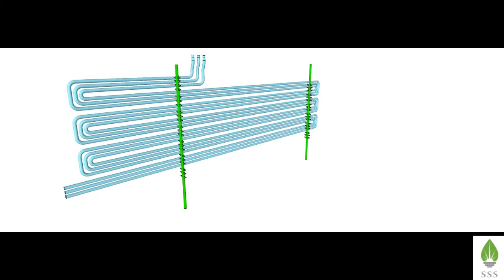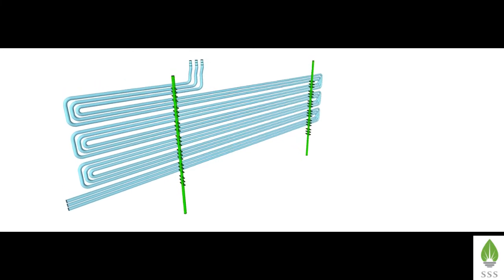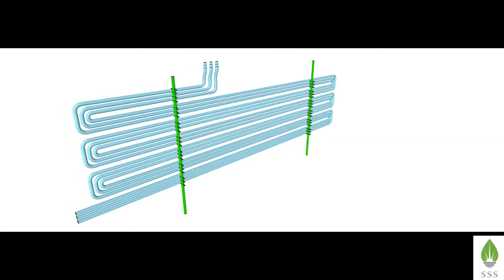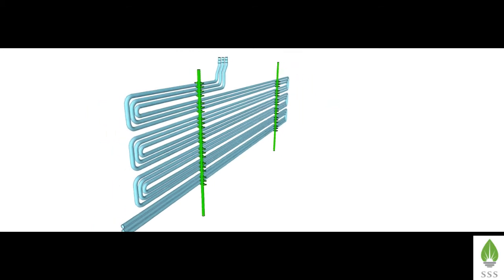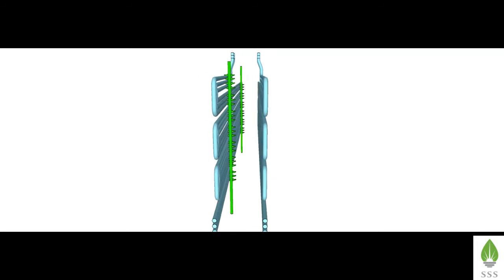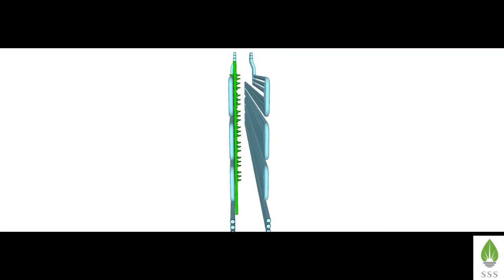Similar to primary superheater coils, the horizontal reheater also consists of coils of tubes supported by stinger tubes. The pitch between the tubes is maintained by separators welded to the stinger tubes. One stinger tube supports two coils of the horizontal reheater.